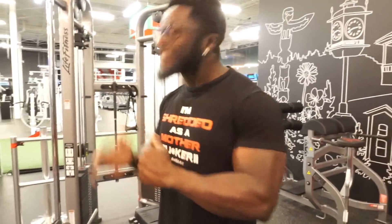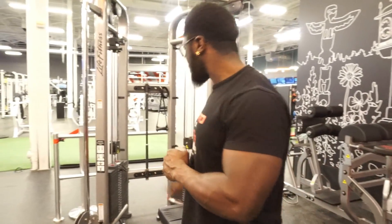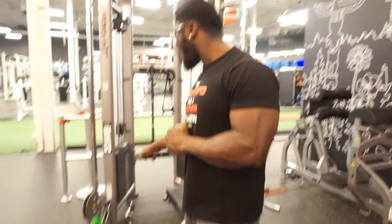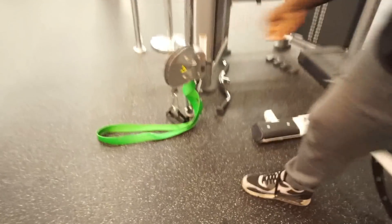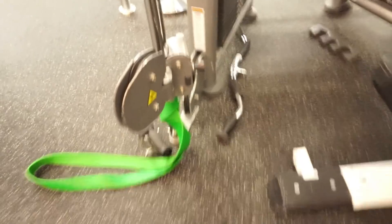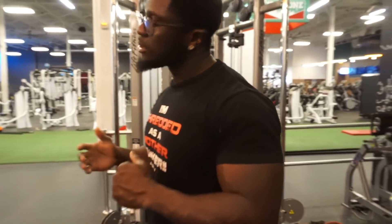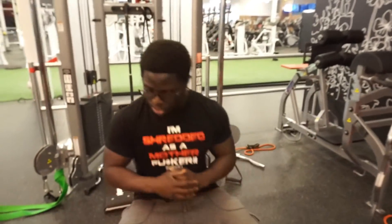The next exercise on the list is simple. The only thing you guys need is a bench — yeah, I said it. A bench, and make sure you put the cables all the way down to the bottom, just like this. Enough talking, let's go straight into the exercise — and trust me, this exercise focuses only on your lower chest.